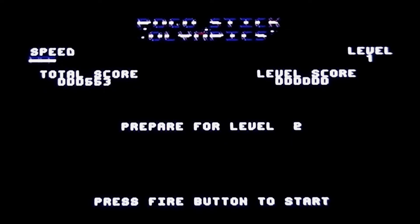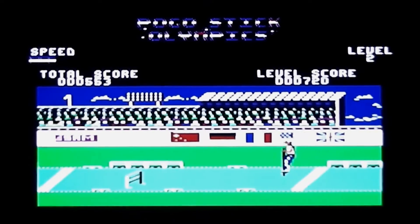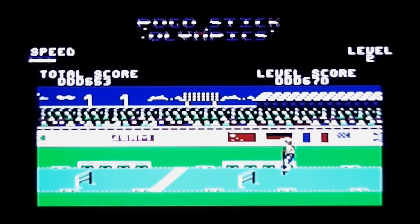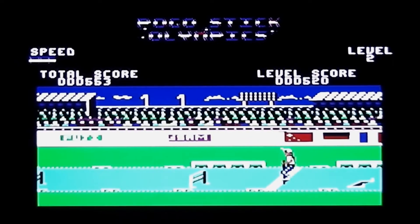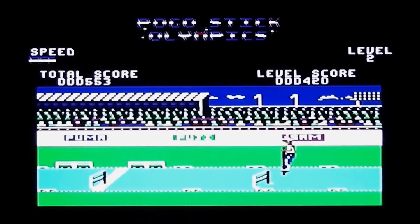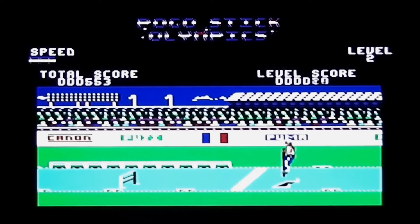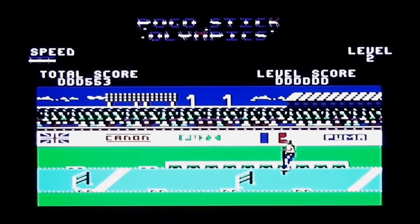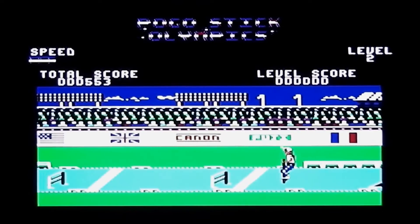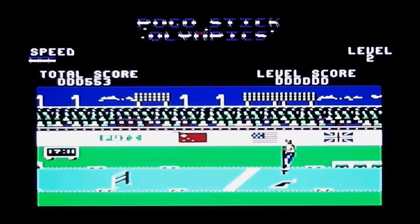Moving on to level two, which is the 110 metre hurdles. Here you are on the pogo stick again, and basically you just have to press fire to jump. You can also use the joystick waggle to speed up, but that doesn't really help because you've got to use the speed to get in position just in front of the hurdle and then jump over it. But the timing is awful.